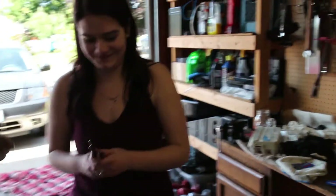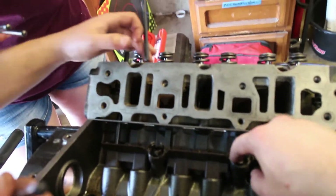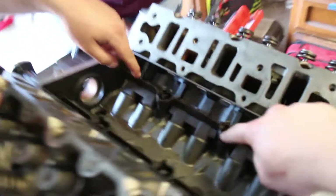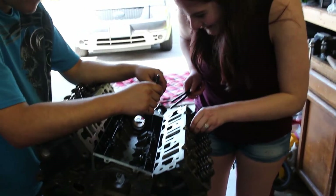Zoe's an engine builder now — putting the push rods in. Make sure the letters are going the right way, although it doesn't really matter which direction they go in. We had to get these plastic bits in to hold the lifters in place. Put it in the hole!